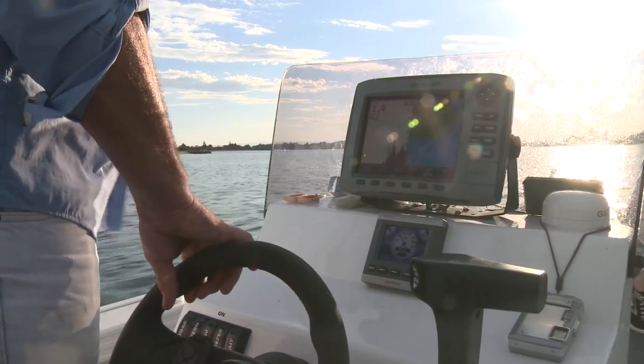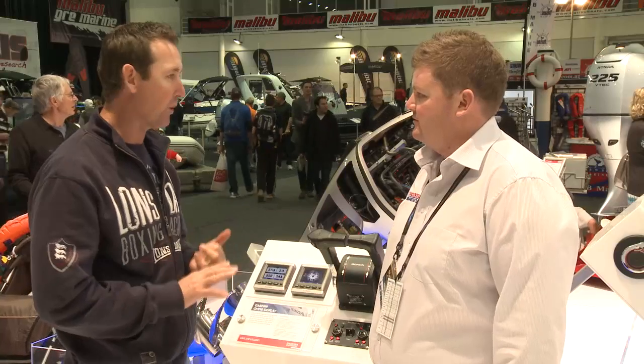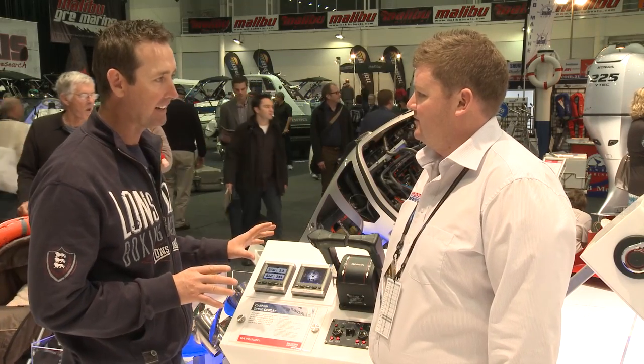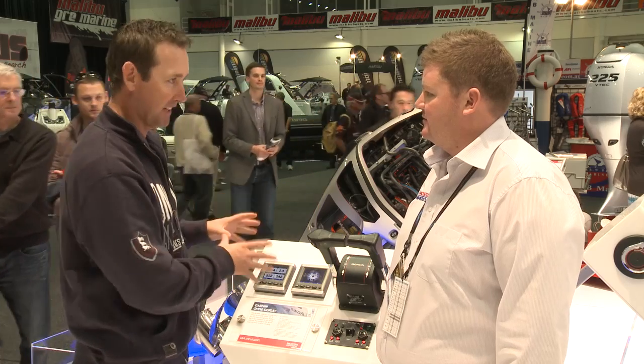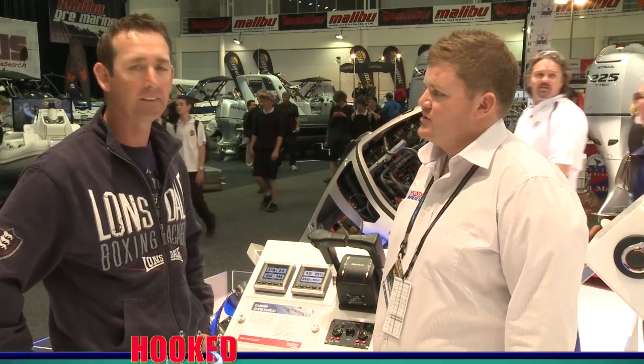I've got one of these in my boat — they are fantastic. The motor is brilliant, low on fuel, quiet as a mouse. This is a must have — anyone who's interested in technology, it's a great thing. For more information go to www.hondampe.com.au. Check them out, they're a must have. Remember the name — Honda.